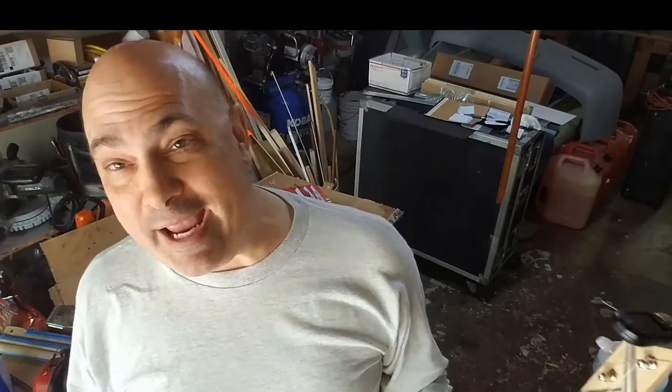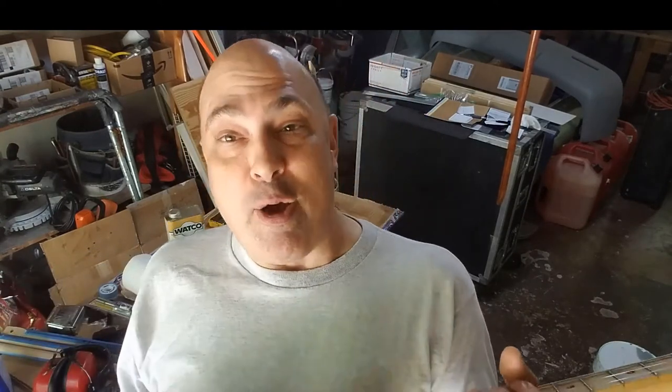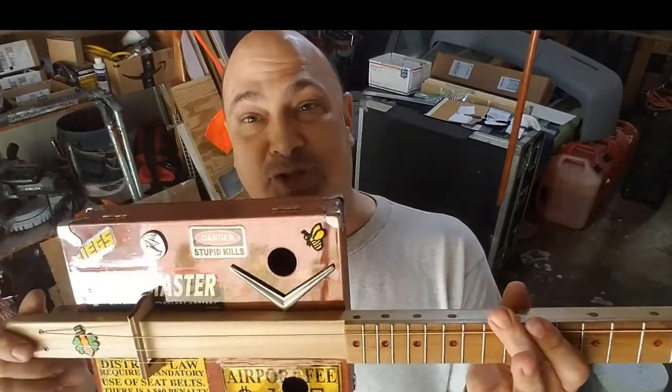So this came as a plain, unfinished kit. I stained it — my buddy Kevin and I stained it. We made one for him and one for me. Mine has all the cheese on it.